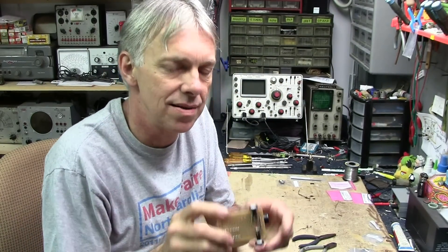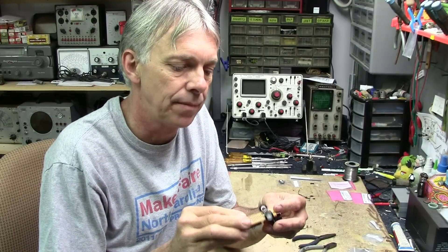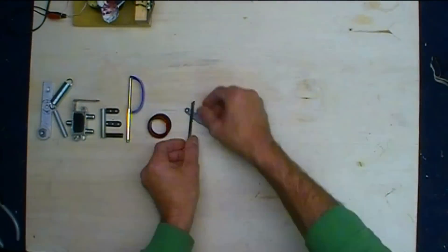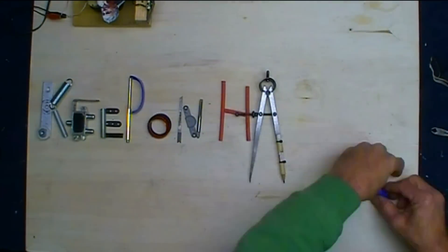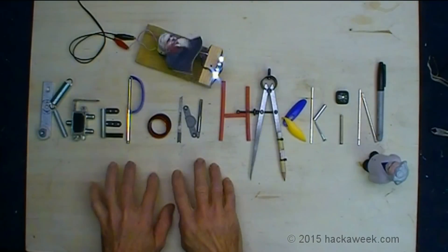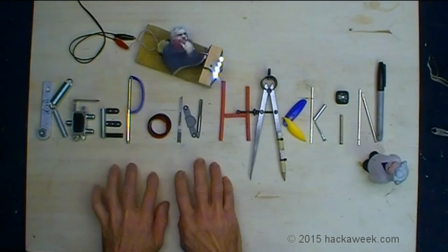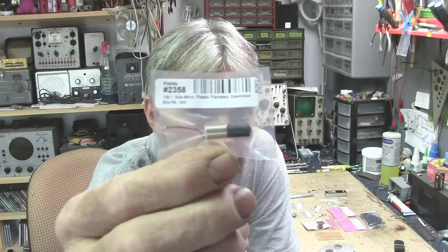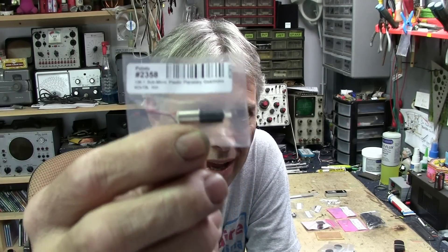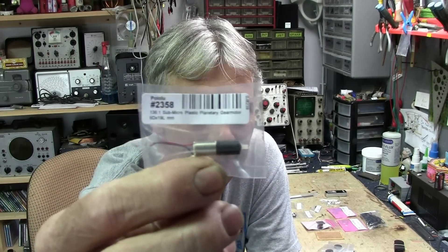We've got to mount the battery pack still, but we're going to stop there for this week and get to all the wiring and programming next week. I still find it amazing that inside that tiny little motor is actually a planetary gear reduction — I might have to just take one of those apart sometime to take a look at it. Well, that's it. Thanks for watching, thanks for the donations, and until next time.